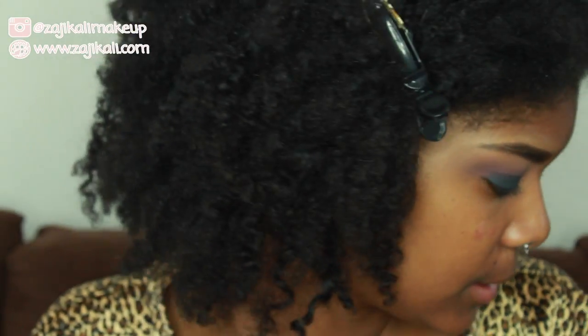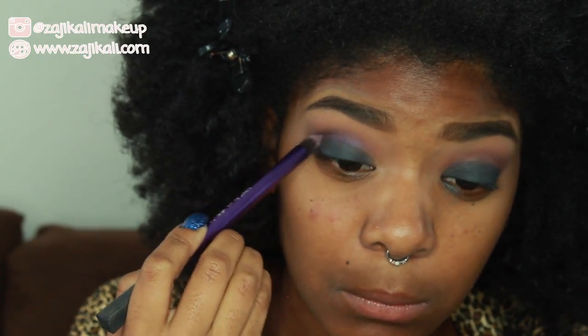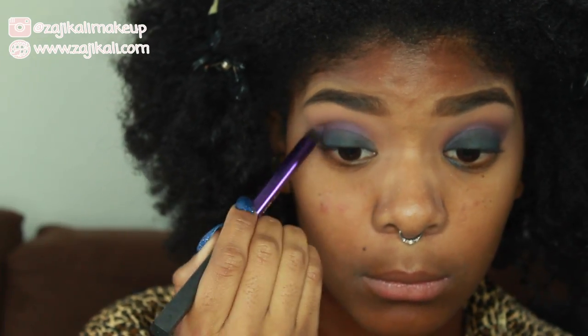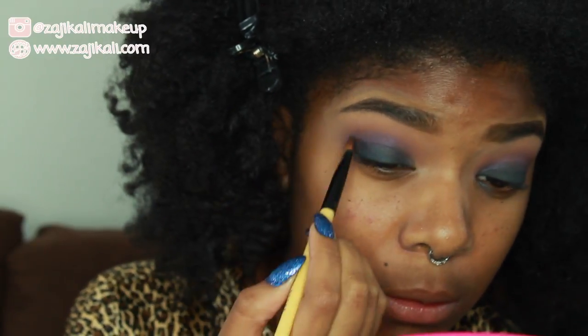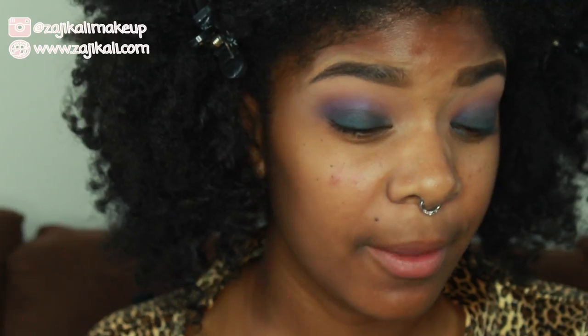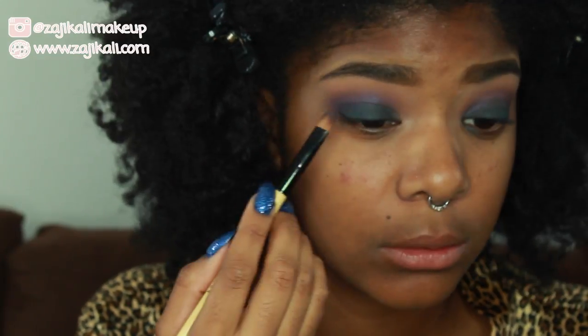Now I'm going to work on blending out those harsh edges. I'll take the same purple shade I applied into the crease originally to make the transition from blue to purple a lot more seamless. Then I'll go back in with the brush and tug at the edges, going back and forth. Now I'll build up the pigment on my lid again a little bit more, since it got blended away in the process.